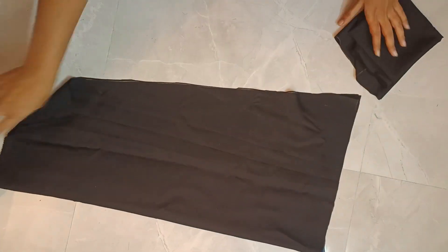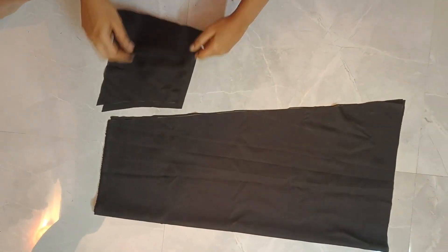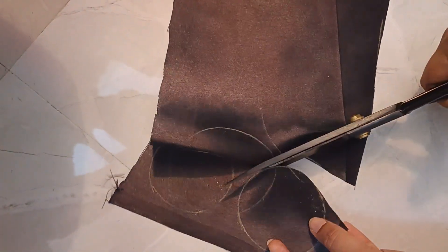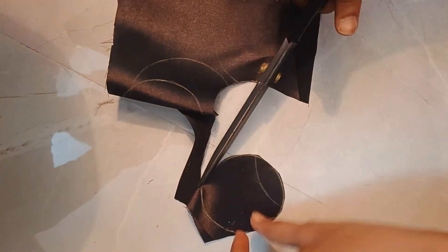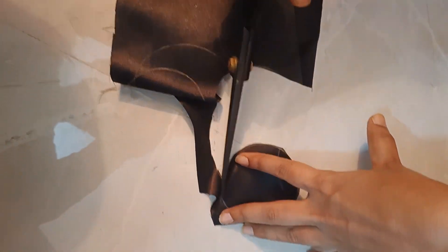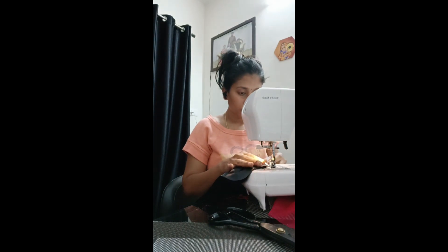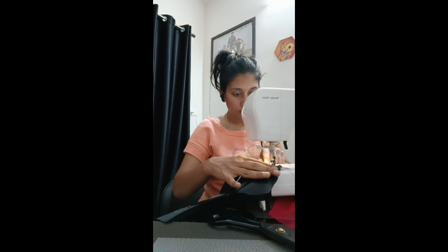I will cut the back and the top and the hands. I will cut the flower design along the same lines. I will cut the round and only stick the same lines. Now I will cut the last personal part and do the same lines.